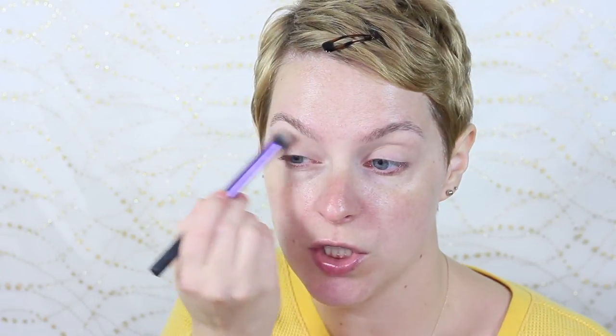Let's add a transition shade. I'm actually going to use Cozy, which is kind of like a tan camel tone. This could be a skin tone if you are a lot deeper, but for me, since I'm very fair, this is a nice transition shade.